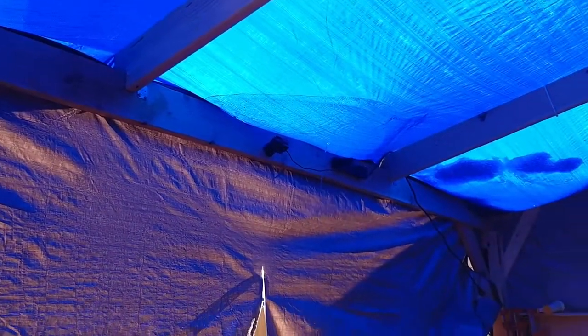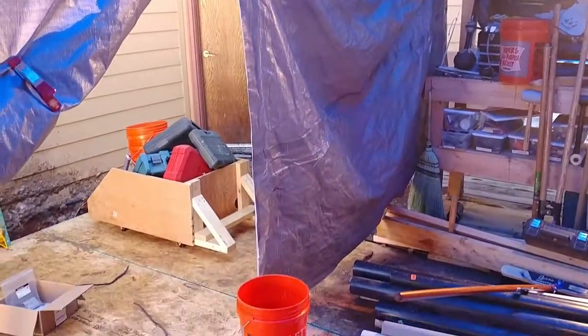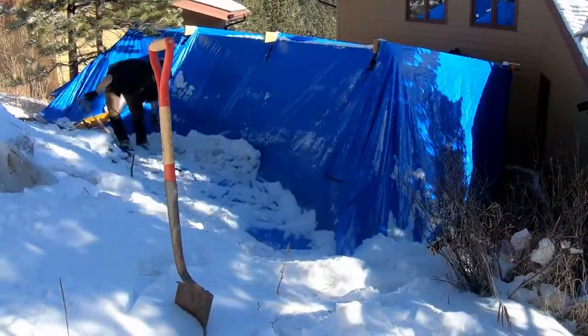At first I thought this tent was overkill, but the snow was becoming more of a nuisance on the deck and these drainage holes were making a mess. So between the two storms I rebuilt the tent to be more weatherproof and have a cleaner layout with more enclosed space.